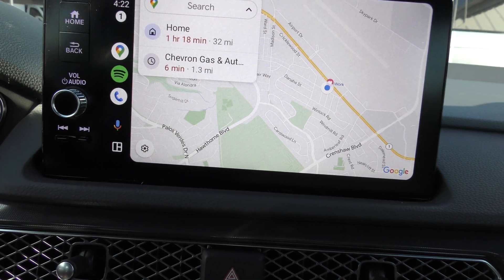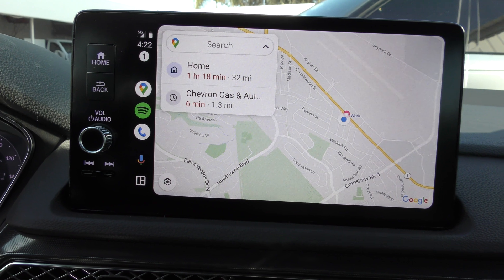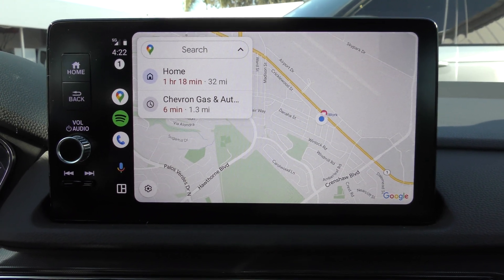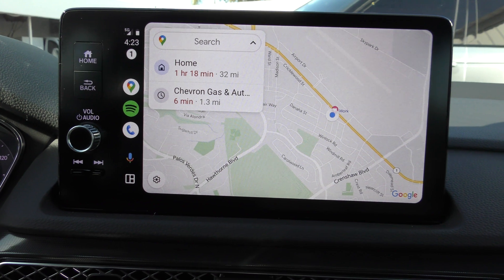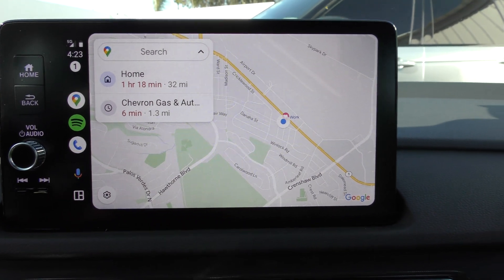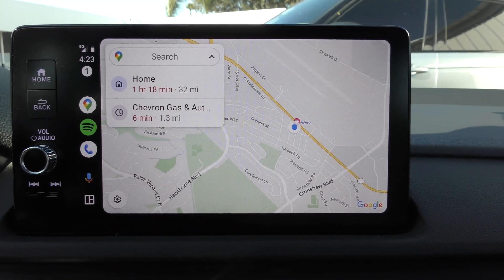Now here's the deal: when somebody sends you a text message, everyone in the car is going to see that you got a text message. And if you click to read it, everyone in the car will be able to hear whatever the text message was. So I'm just putting that out there — if you're using it to text back and forth with people and you do have other people riding in the automobile with you, that is definitely something to keep in mind.